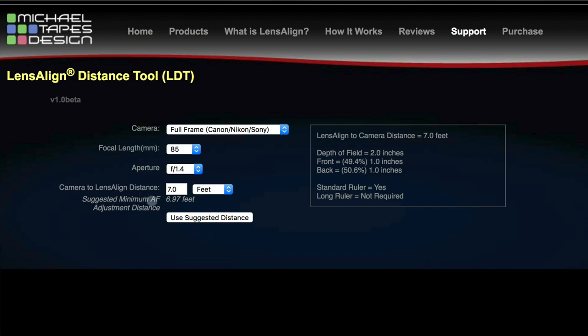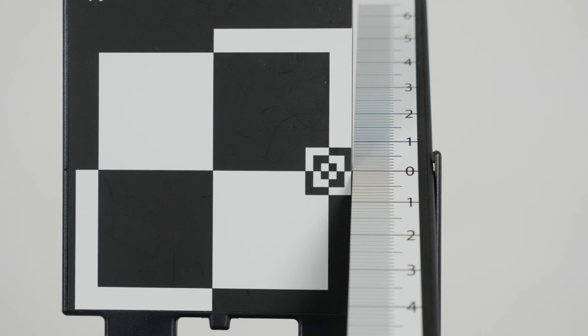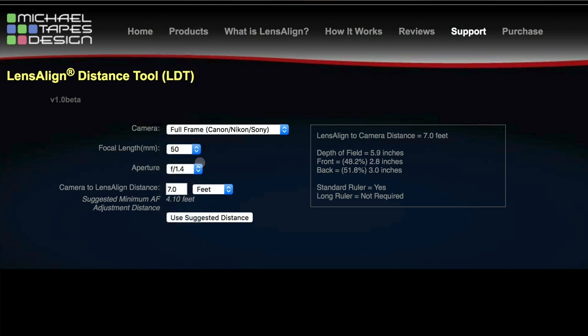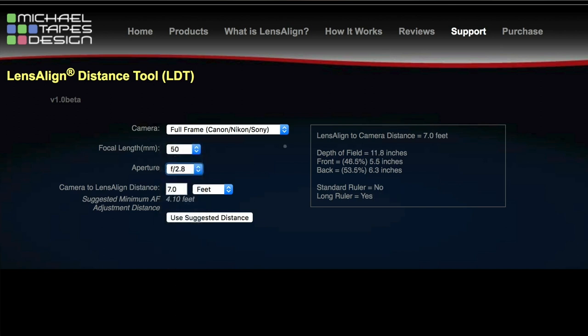And you can see here the Suggested Minimum Autofocus distance is 6.97 or 7 feet. If you're using the metric system, you can choose meters. What you would do is measure the distance from your camera on a tripod to the lens align tool — so 7 feet from your camera lens to the lens align tool. For a 50mm lens at f2.8, you would set that and use the suggested distance, which changes to 4.10 feet. You'd measure that distance — so that's how that works.